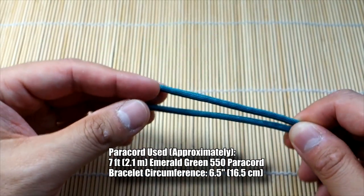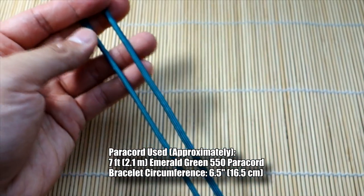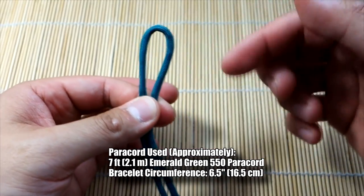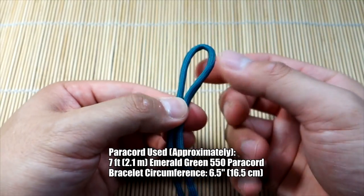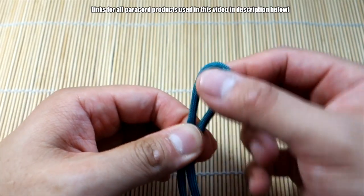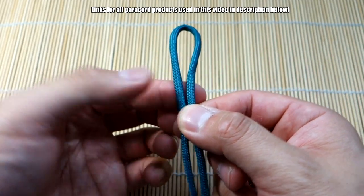I've got my length of paracord here. You could do this with two colors but I like this one with a single color. The piece of paracord I'm using may not be long enough to do a full bracelet, but I'll have the measurements for a full bracelet. Here's how we're going to start it out.